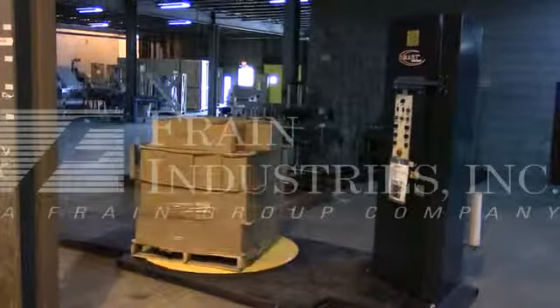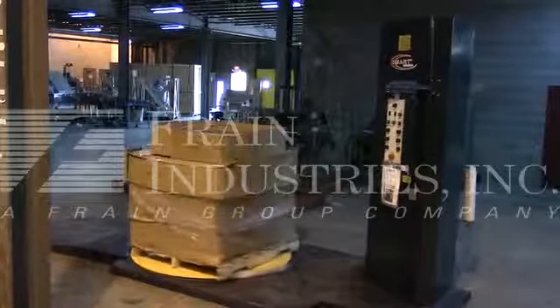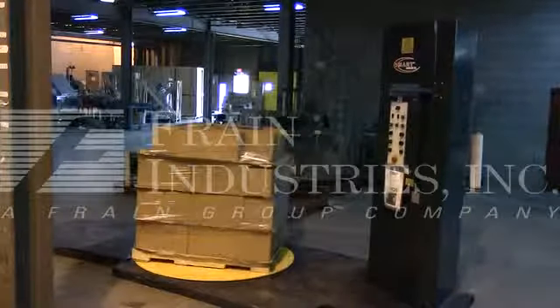Hi, we're the Fringroup Service Technicians entitled to Wolf-Tech Stretch Trapper. Before firing up the machine, it's recommended to read the manual in its entirety. The manual will be placed with the machine when it's shipped.